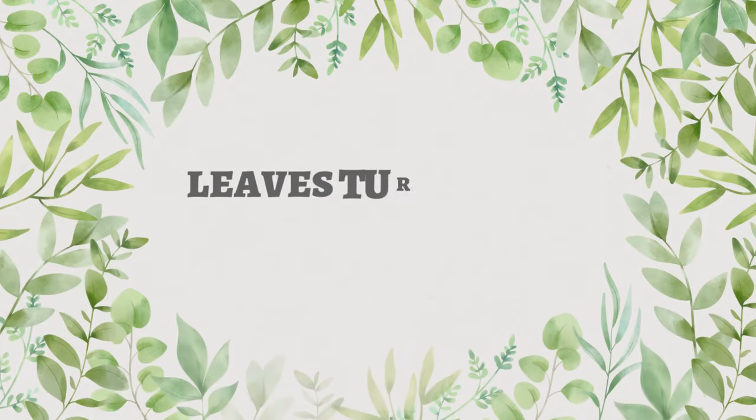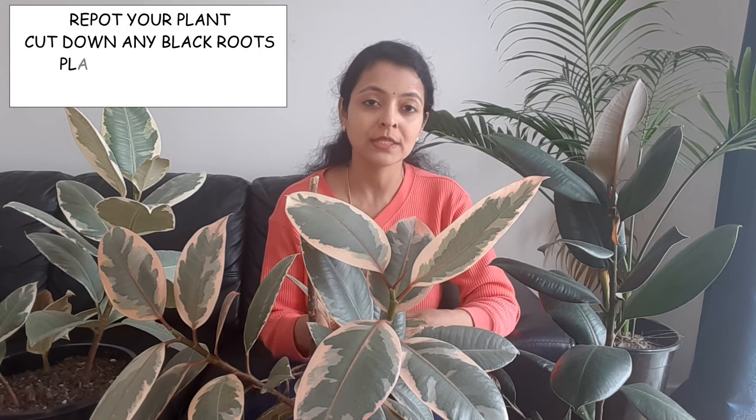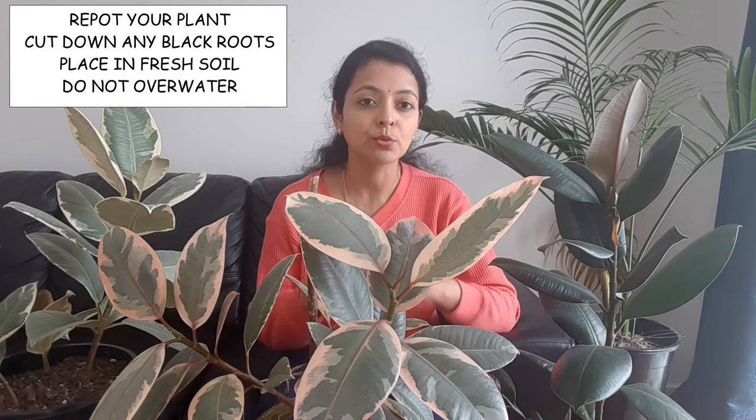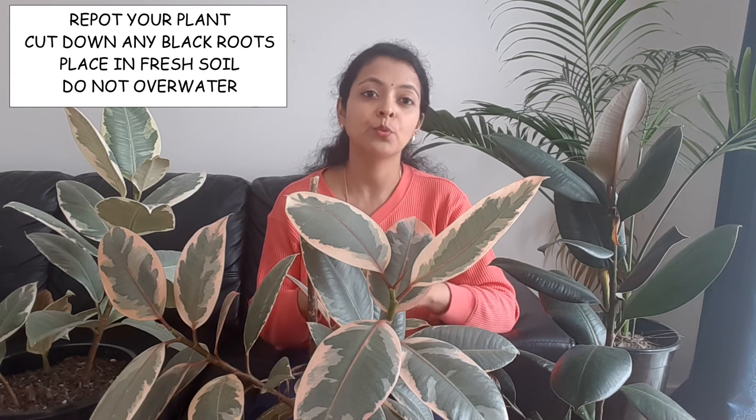The next problem is leaves turning black and then falling off. This is the next stage beyond yellow and brown — it means your plant has started developing root rot. To solve this, repot your plant, change the soil, and thoroughly inspect the root system. If you see any brown or black roots, cut them off, give the root system a good wash, then repot in a fresh pot with fresh soil. This time, water very carefully and do not overwater.